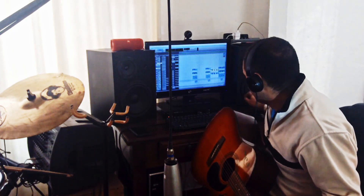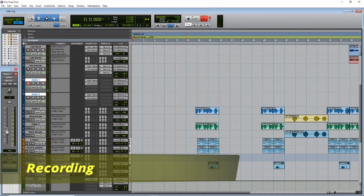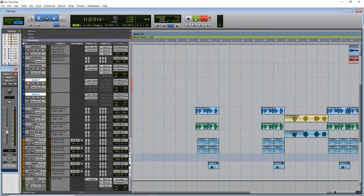Now we are ready to record. Let's record one first and the other later. Ready.